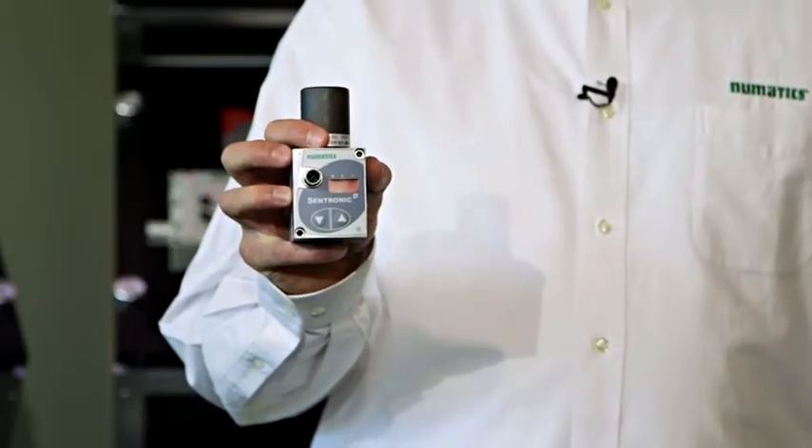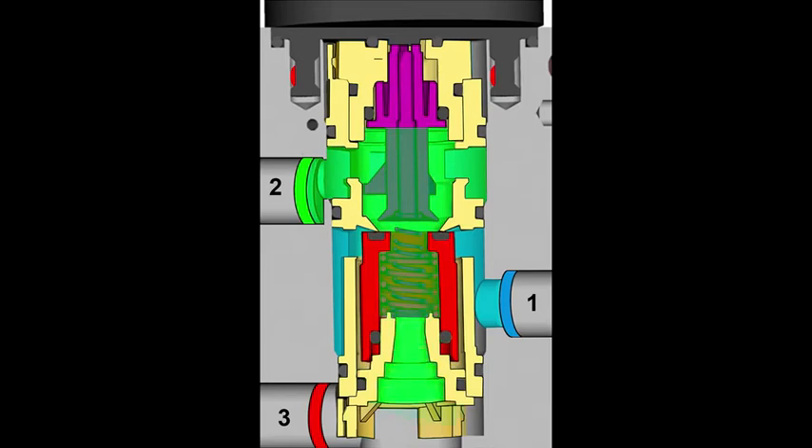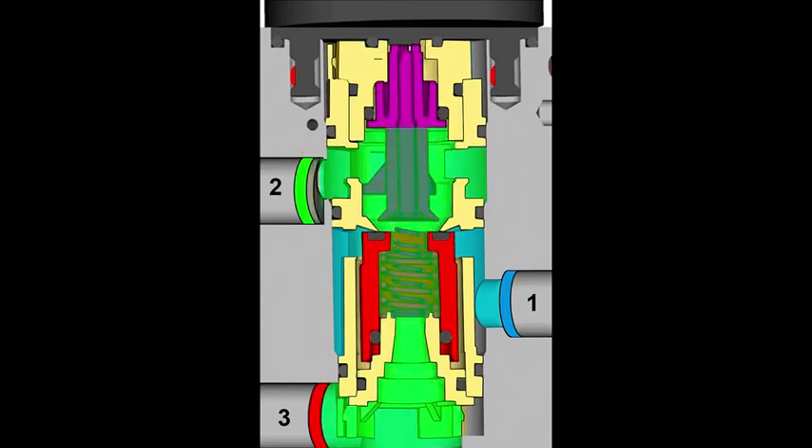This is Centronic D from ASCO Pneumatics. This unit uses a direct acting proportional coil to control output pressure. When you eliminate the wearable pilot valves and diaphragm, and instead vary current to a proportional coil, the end result is finer resolution and more consistent control right out of the box.